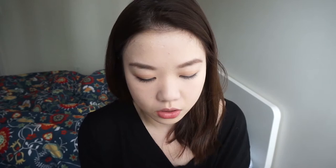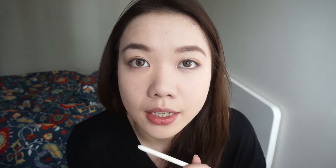After I put that in my crease, I'm going to go into the second color, which is Sin. It's a shimmery color. I'm going to apply that just with my finger all over the lid. And then after that, we're going to apply two darker colors around the inner corners as well as the outer corners. I'm going to go in with Naked again to kind of add into the other corner as well as the inner corner.